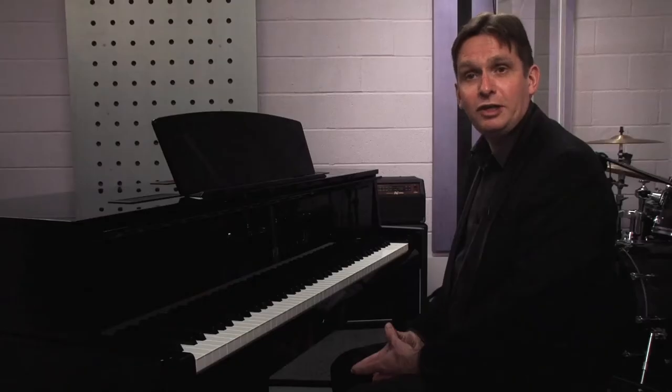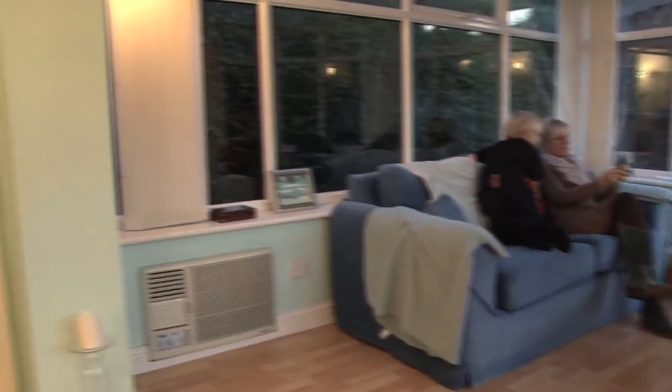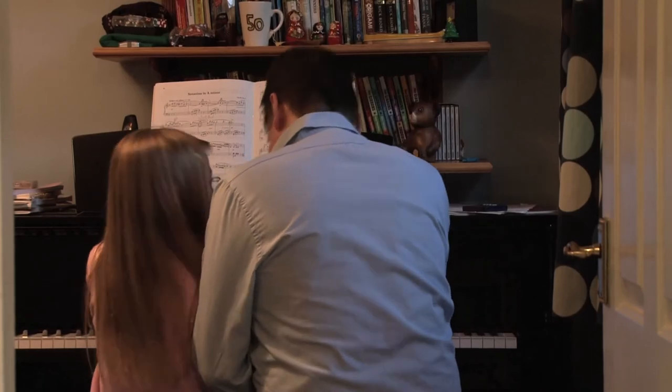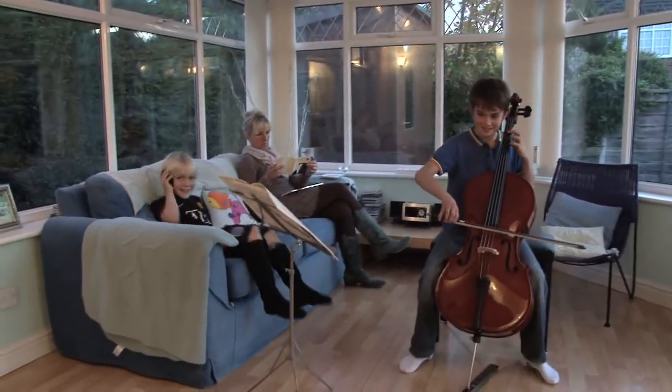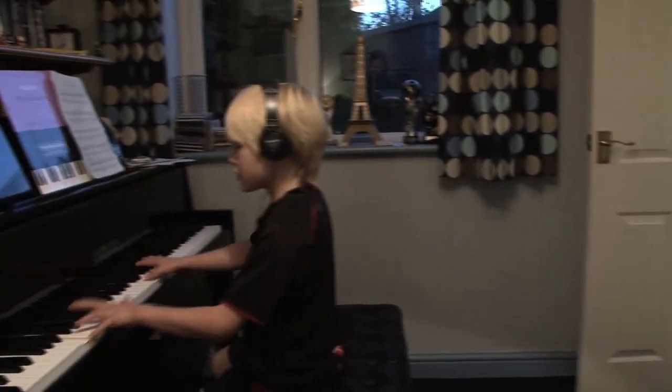We've got a very busy, crazy house in that we have four children who are all serious pianists. They all do exams and festivals and concerts and competitions, so we're all fighting for the piano. But it is very helpful to have an avant-grande as well as a conventional grand, as well as a clavinova in the house. It's very useful to have somebody who can play with headphones to avoid the cacophony that will ensue in a normal detached house.